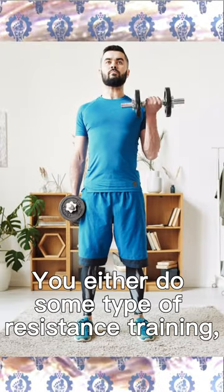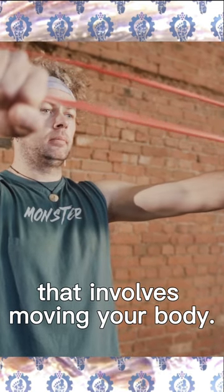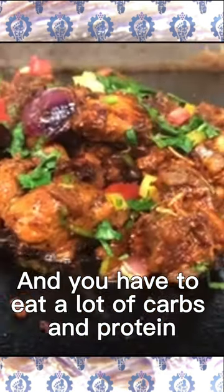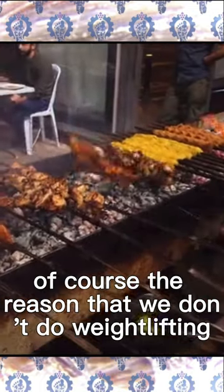You either do some type of resistance training or you do bodyweight training that involves moving your body. Either way, you have to do strength training. And you have to eat a lot of carbs and protein at a given window in order to maximize your muscle gain.